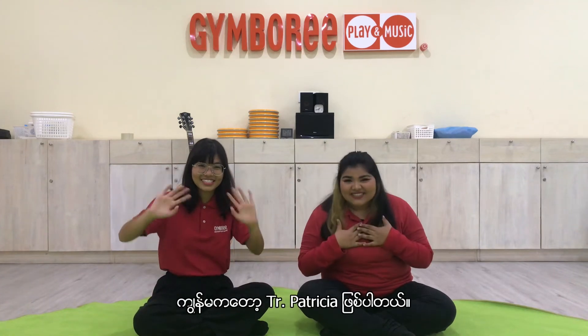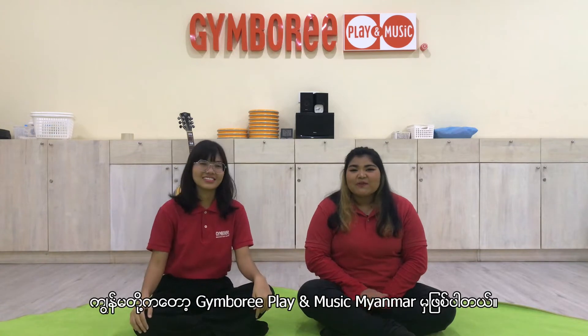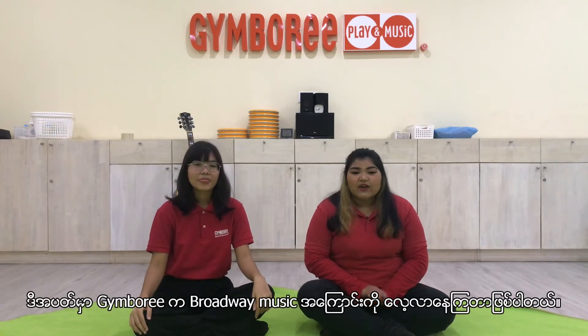Hello everybody, this is teacher Patricia and this is teacher Niang. We are from Gymboree Play Music Niangar. This week in Gymboree, we are exploring Broadway music.